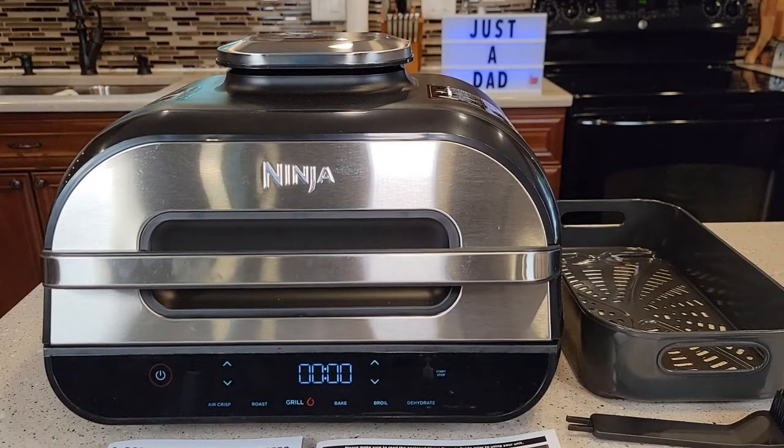Hello everyone, this is Just a Dad. Today I'm going to do a review on this Ninja Foodie Smart XL Grill. This is for indoor cooking. I'm first going to talk about the grill, and then I'm actually going to cook some steaks and some chicken with it.